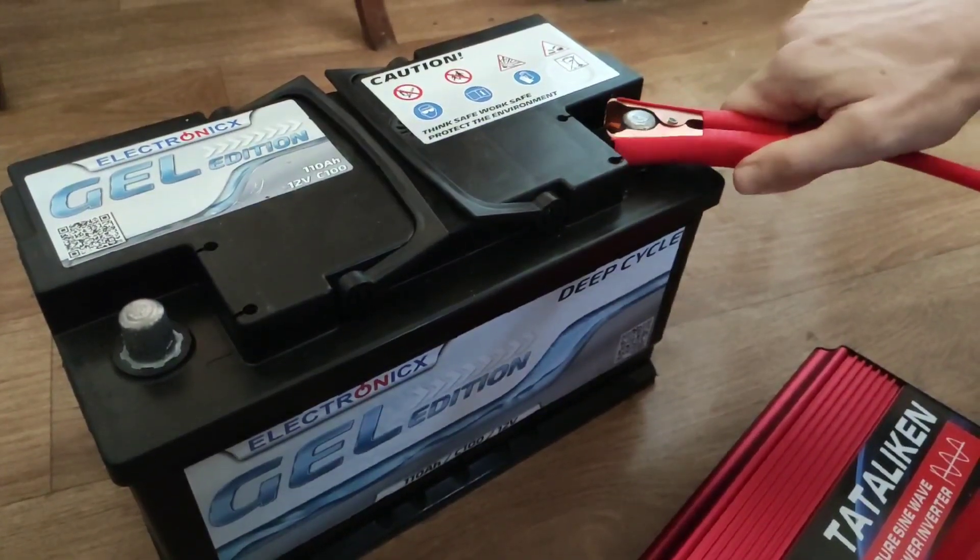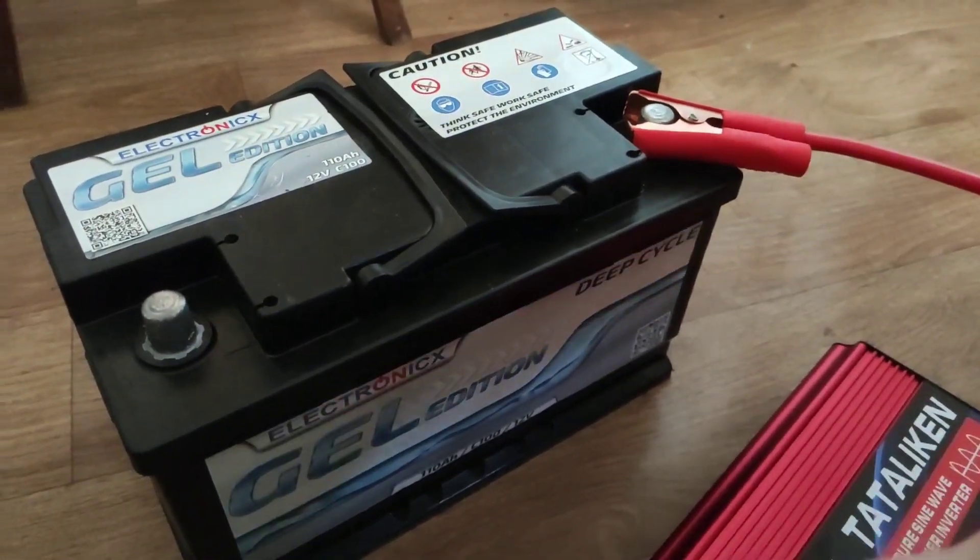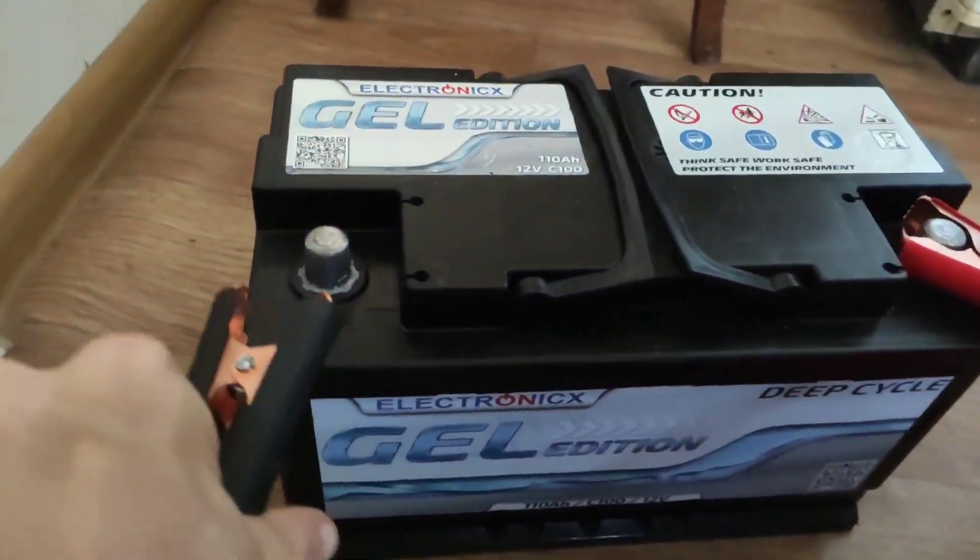Let's connect the inverter to the battery. You need to be careful — connect plus to plus and minus to minus.